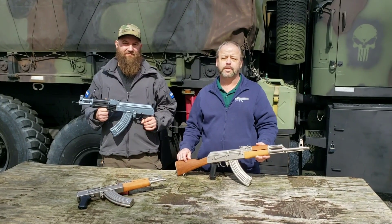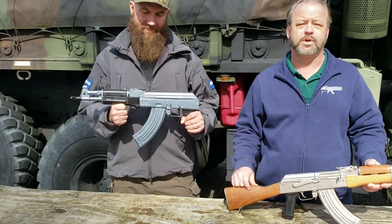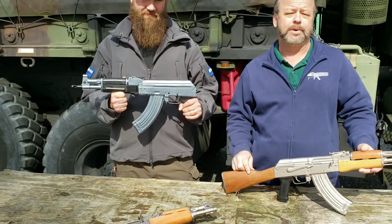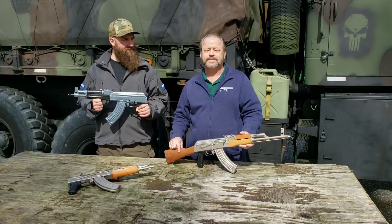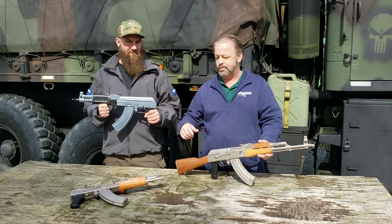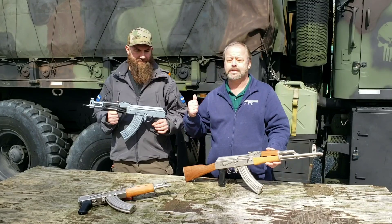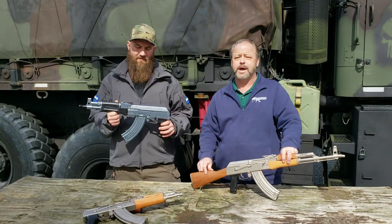Welcome back to Atlantic Firearms. Today we're taking a look at an AK pistol that is finished for us by our friends over at 11 Mile. This is a really nice Romanian pistol. We have a lot of input and requests from shooters as well as clients and customers asking for something a little bit different. We try to fulfill those requests by offering things that are unique. So today we're taking a look at this pistol that Matt has got. He can tell you a little bit more about the finish and the process that goes on over at 11 Mile.